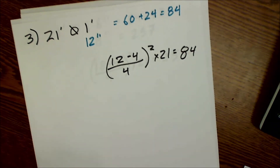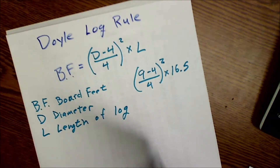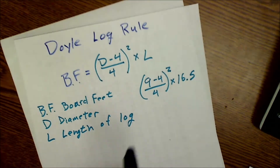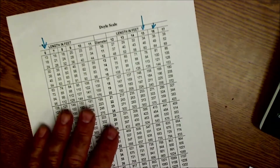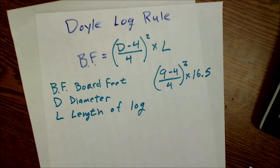It is important that the timber feller, the saw mill, and everybody involved all agrees on the same scale. The standard is usually the Doyle scale. You could use the Doyle table linked in the description, the equation, or an old logging book.